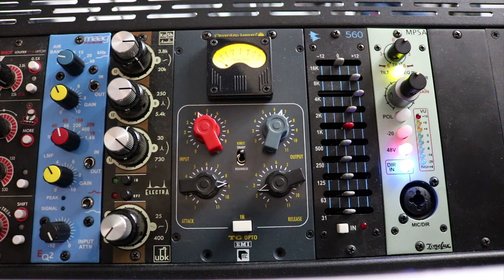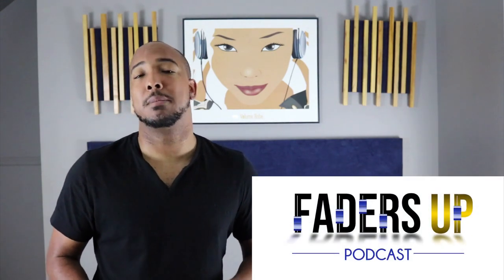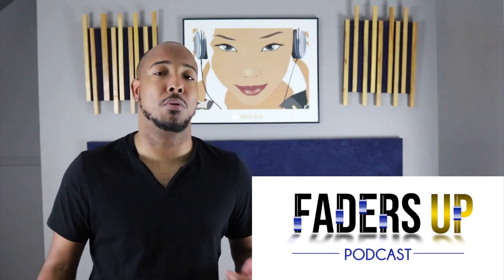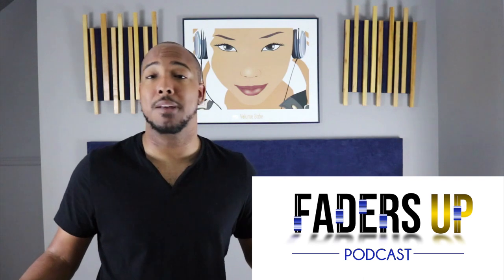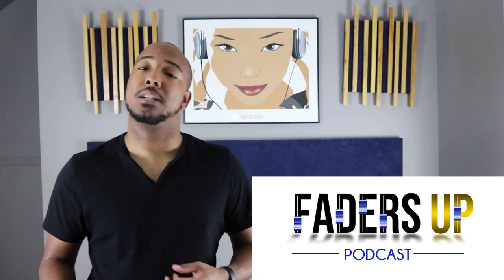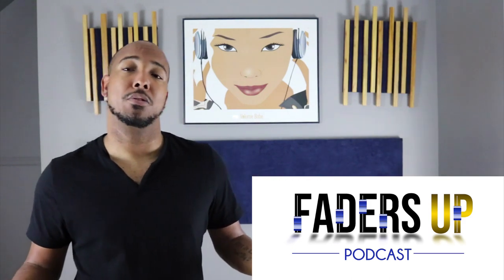So there's my review on the TG Opto from Chandler Limited. You can find out more at chandlerlimited.com. Any questions or comments, let me know. I also want to invite everyone to check out my new podcast, the Faders Up Podcast — it's about pro audio, featuring me and three other Nashville professionals discussing pro audio topics and the pro audio lifestyle. It's available on Apple Podcasts and Spotify, so check it out and let me know what you think.